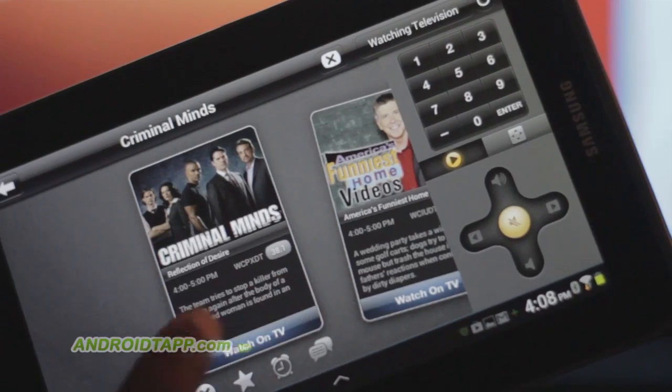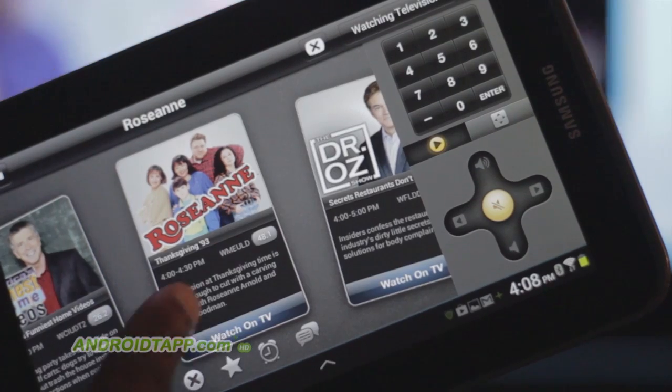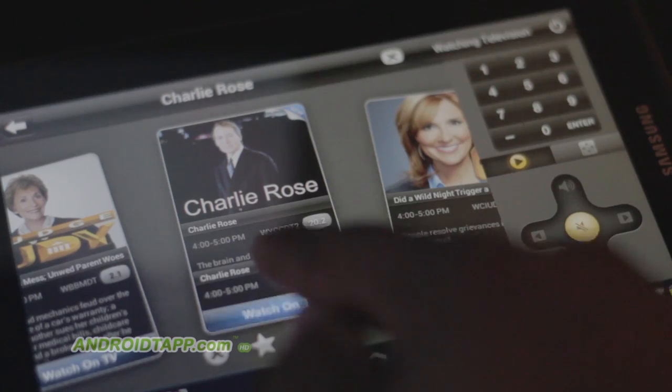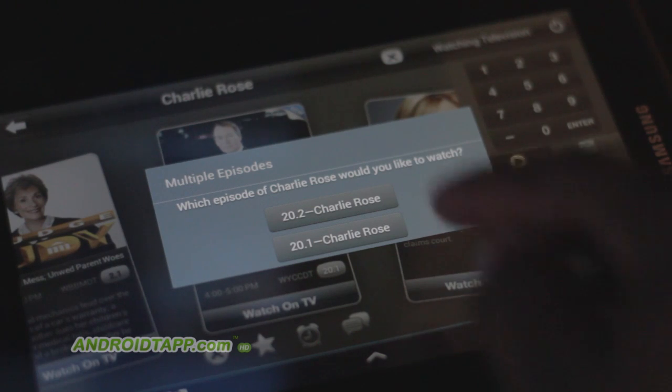Current programs are displayed as cool cover art cards that you flick through. These cards show more information like program title, show times, channel information, brief description, and of course a button to change the channel.